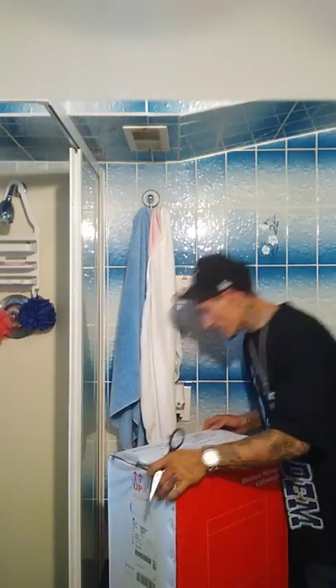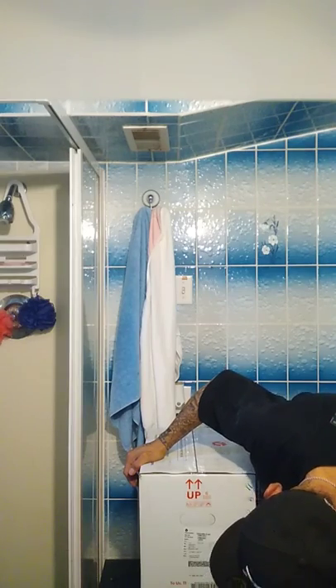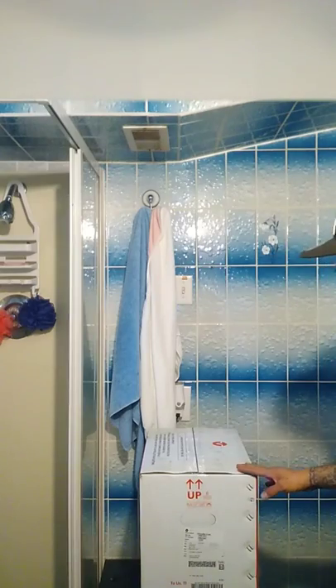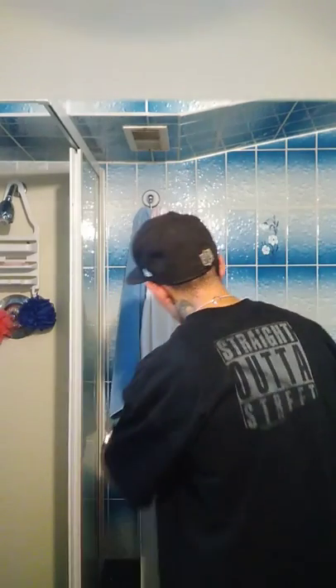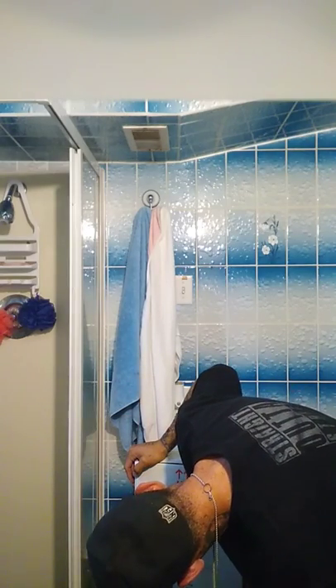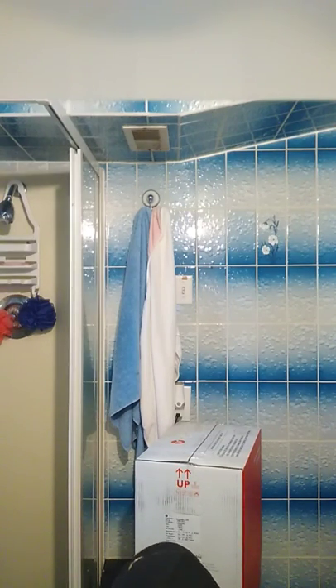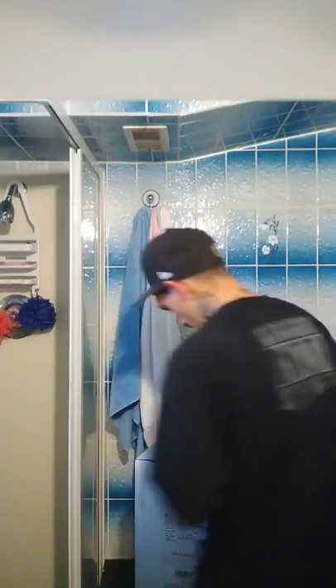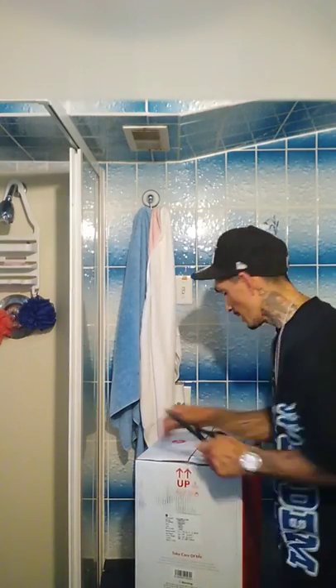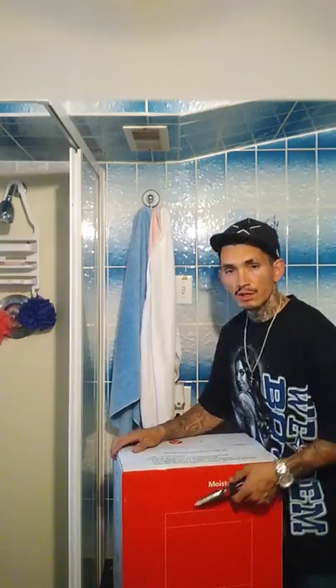Alright guys, I'm going to go ahead and turn this to the side. It says up. It's a 22-pint. This has all the measurements on both sides. Let's open it up — let's see what we got under the hood. She's a beauty. The dehumidifier was about two bills.